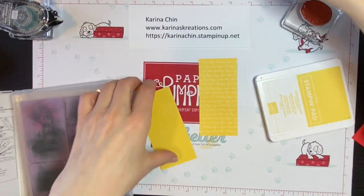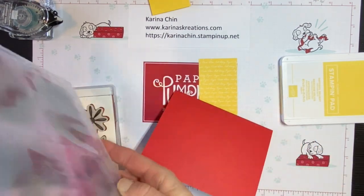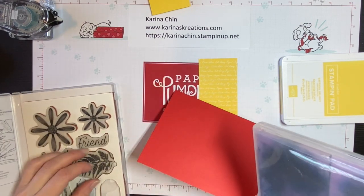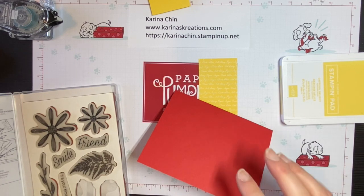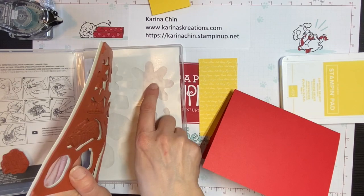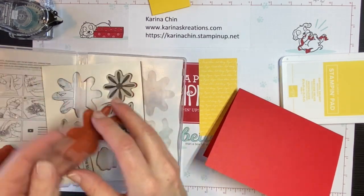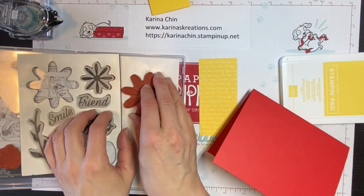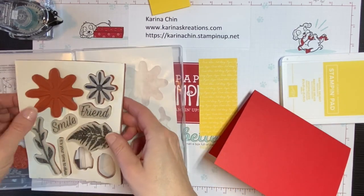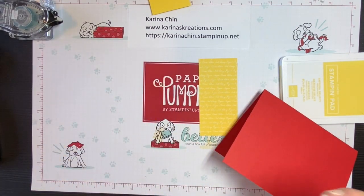Let's put our card together. I'm going to grab my snail adhesive. When you get your stamps from Stampin' Up, they don't come like this — we have two kinds: photopolymer and rubber. This is a rubber mount, so you actually have to have the sticker on here. You peel off the backing, take your rubber image, press it against the backing, and the two pieces are stuck together. That'll have to be another video — there's just so many things to show!